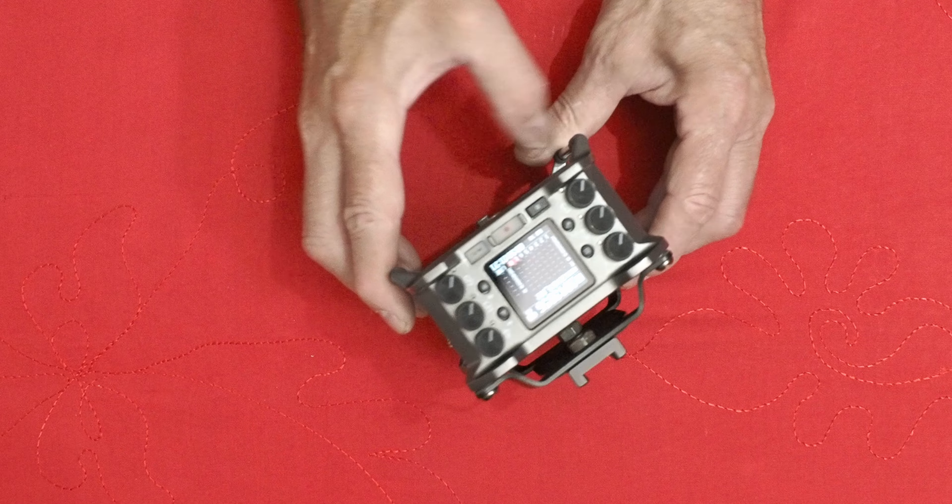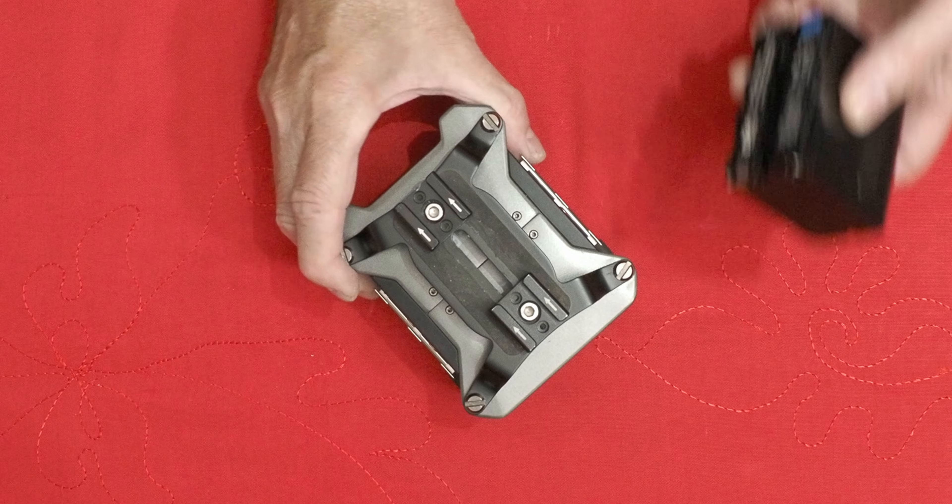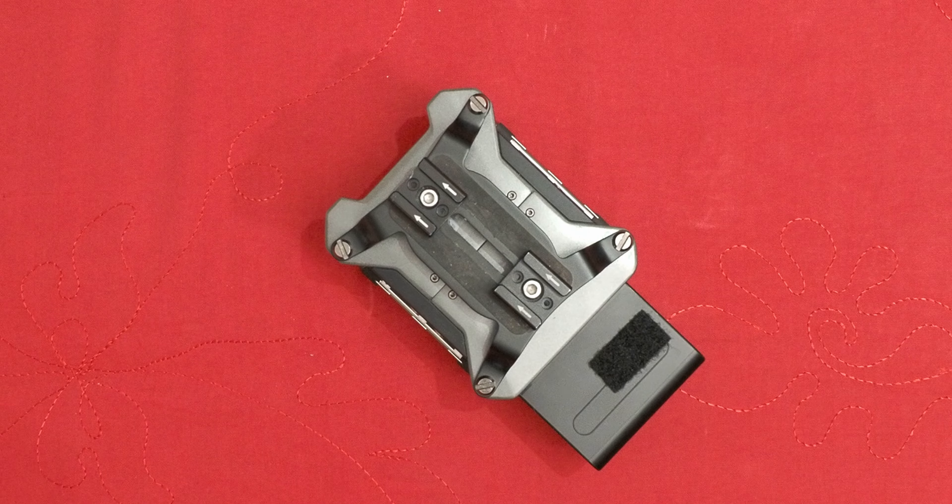Another thing I liked was the battery setup — there are four AA batteries inside all the time, and you can attach NPF-style batteries to the back. You can put any size you want, the 550 or the 970 as this one is, and you can hot-swap them and keep recording with no issues. The internal batteries act like a UPS, similar to the Canon battery in the Pocket 4K, allowing hot swaps when needed. There are six inputs on the Zoom F6 — the MixPre 3 only had three from memory — and you can also power it by USB-C.